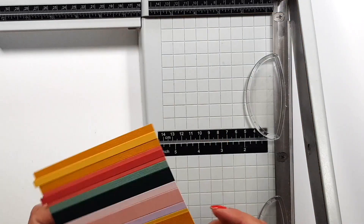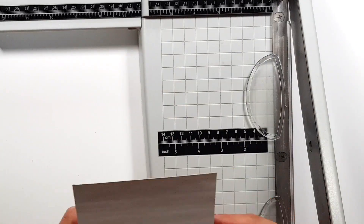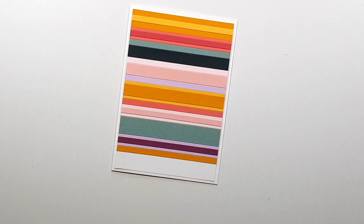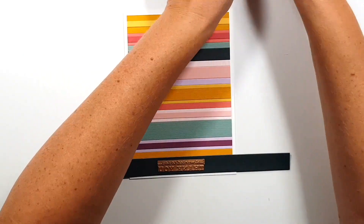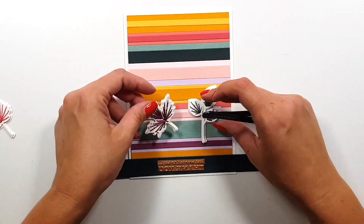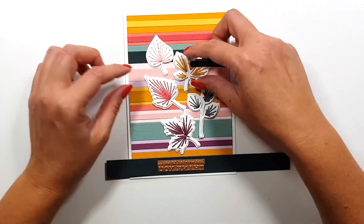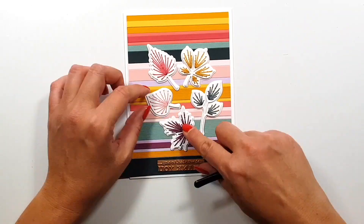The other idea I didn't have time for was to use the outline die to create like a window on the card front, and then add the leaf to the inside of the card so when you open it the leaf is on the inside and there's a window on the outside. But I didn't have time, so I only have these two cards for you today.